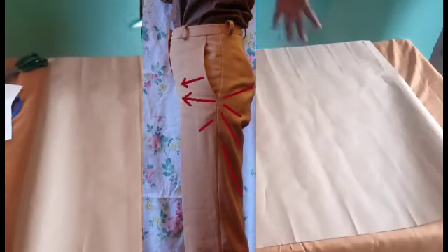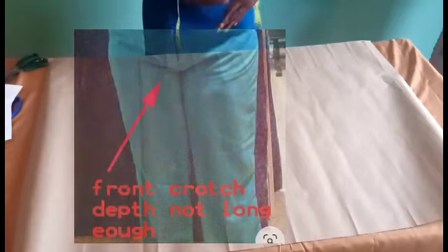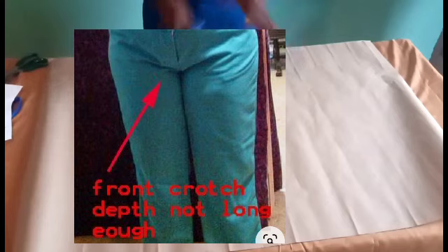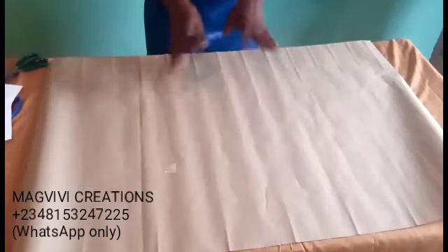I want to explain certain things, especially when it comes to the crotch — to avoid having trousers with draping at the back, or the crotch encroaching into your crotch area. There are things you can do to avoid that, so the trousers balance well on your body.